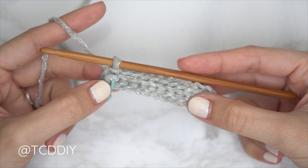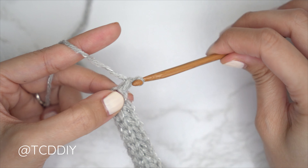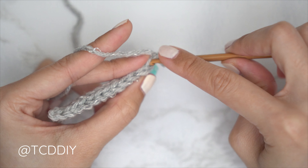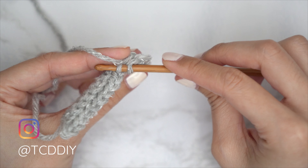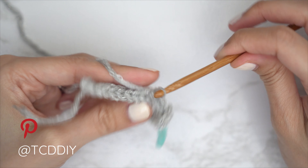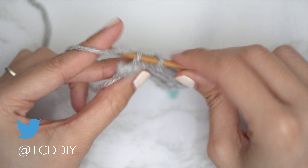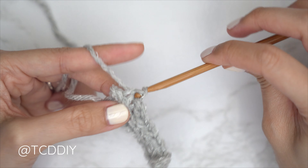For every row of this underarm portion, start with an increase: chain two, flip your work, then slip stitch into that second chain from your hook's back loop, and continue with one back loop slip stitch into every stitch. You'll have one additional stitch per row because of the increases. Continue repeating until your piece can stretch from mid underarm to the front of your body — roughly where your bra strap or tank top strap sits. Meet back after an odd number row along the top, tail end side.